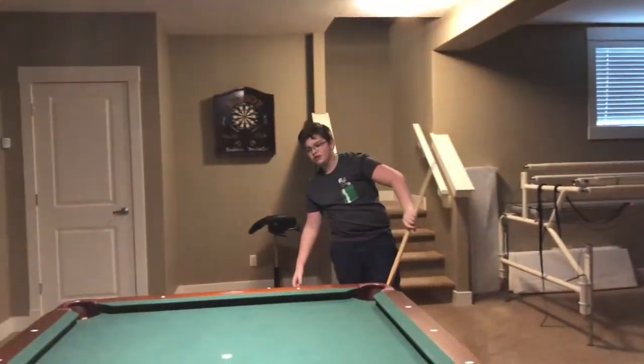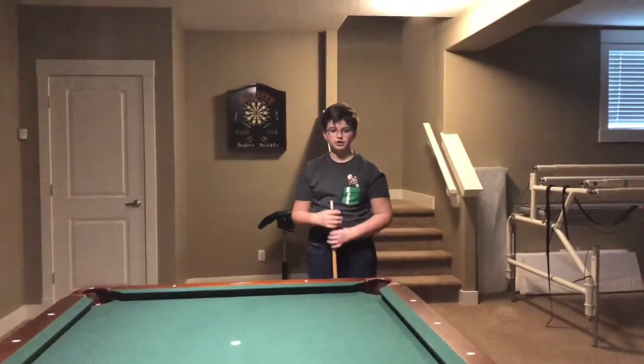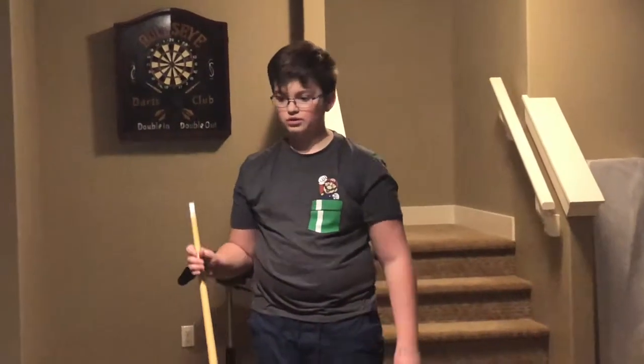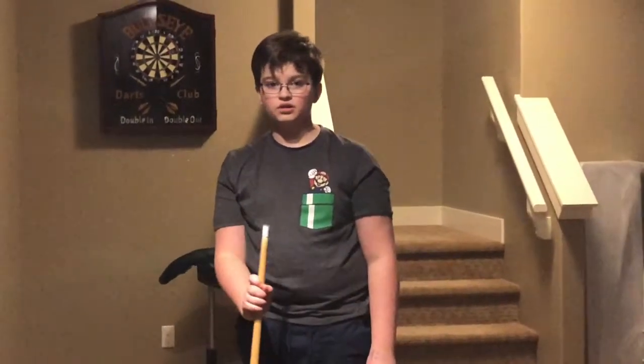Oh sorry, I didn't know you were standing there watching me perform my epic cue trick shots. But as a matter of fact, this is going to be our final trick, and I'm going to call it haters on the haters. This is not a roast or a disc or a bird — but it is in fact a cue stick trick shot.